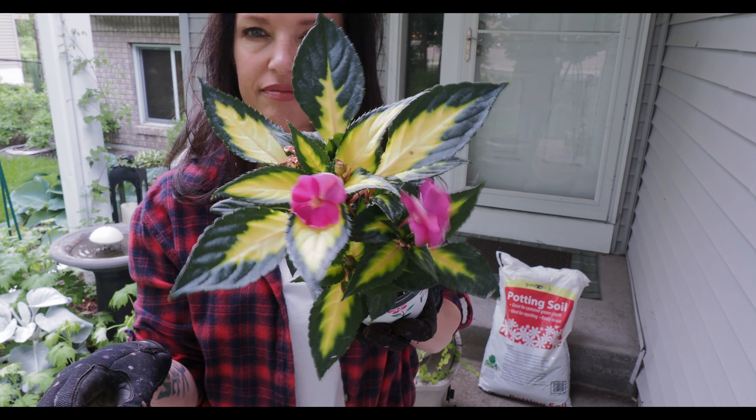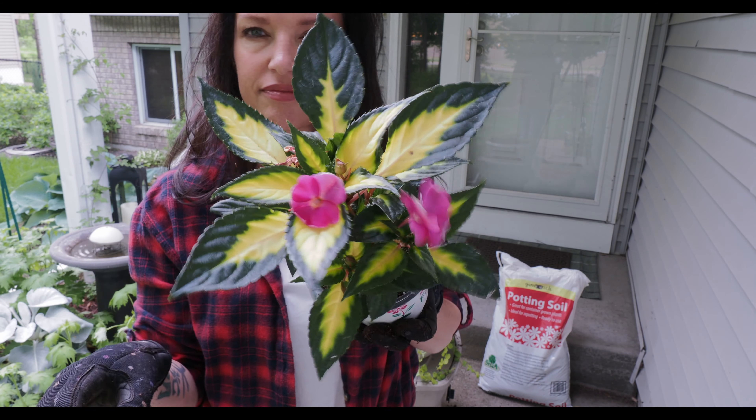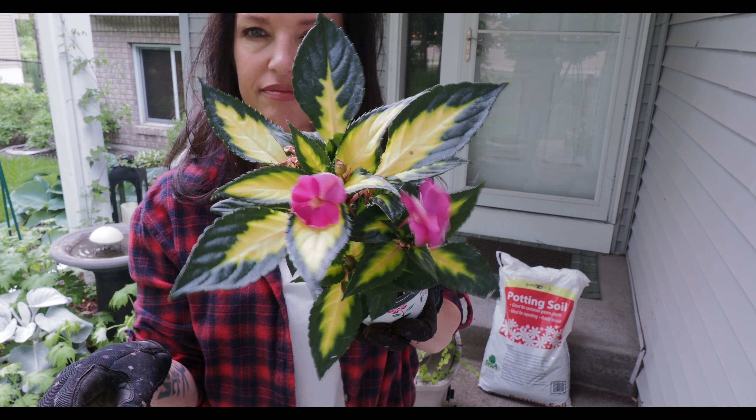This is a female tree — we know that because it had berries in the fall that look like dark purple grapes. It does need a male pollinator in order to produce fruit, so it won't this year unless we plant a male, and we haven't come across one yet. As you can see, it has these white feathery blossoms.